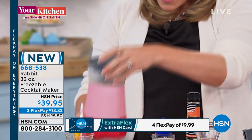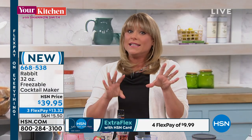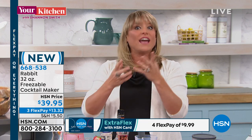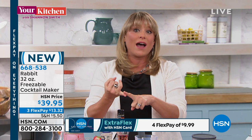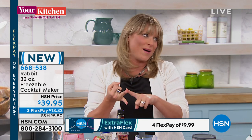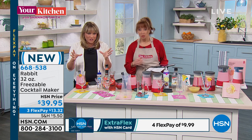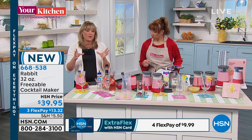You can see here — this is the Rabbit. All you do is what we say: mix, freeze, squeeze, enjoy. So all you have to do is put in your mixture, and you're getting six recipes, but it can be any of your favorite drinks. Maybe you like a mojito — how about a slushy mojito? Maybe you like a margarita — how about a slushy margarita? You're getting everything you need to create the perfect slushy frozen cocktail.